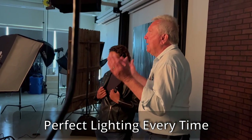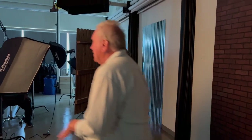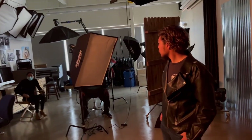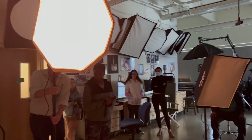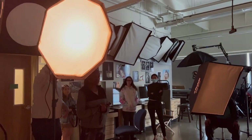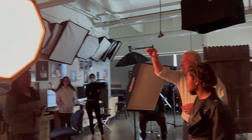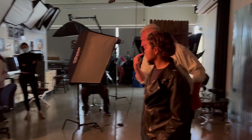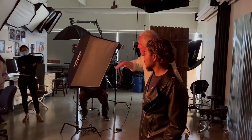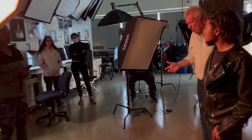I want to share the easiest lighting setup — it works perfect every single time. The photographer is right here shooting the subject. I put this one close to the photographer and up above the model's head — a little bit higher than the model. I don't want to go too high because it'll create a shadow underneath the nose, and I don't want to go too low because it's not as interesting of light.